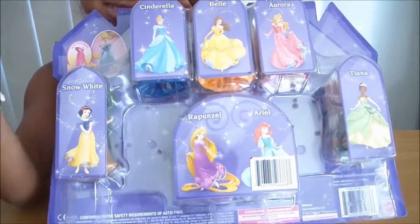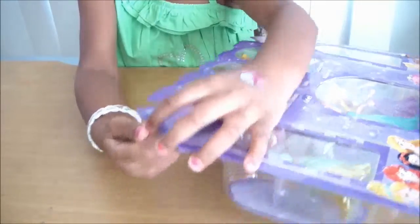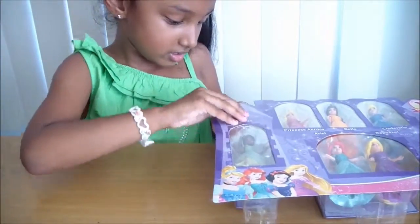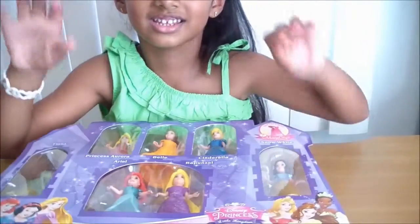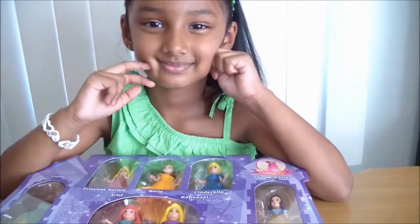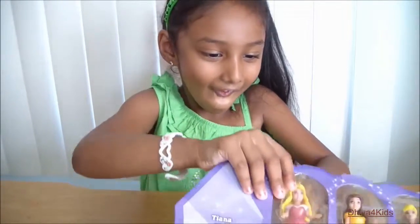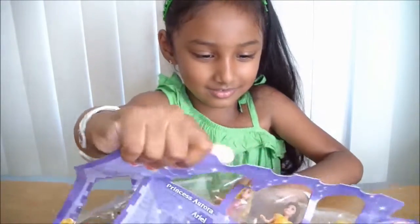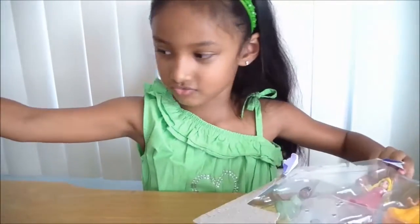It also has the same thing on the back, and they have an example showing how to remove the dress - just how to clip it. It's easy. So now let's go open them. You just have to hold this part and just pull the box, and I think it's a little hard for me - I'll just try my best. Okay, this is not easy, I need some help. My dad helped a little.